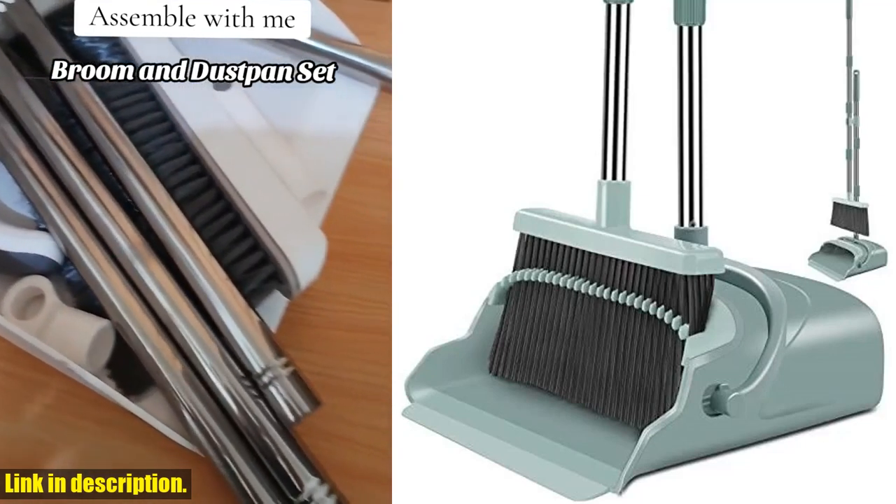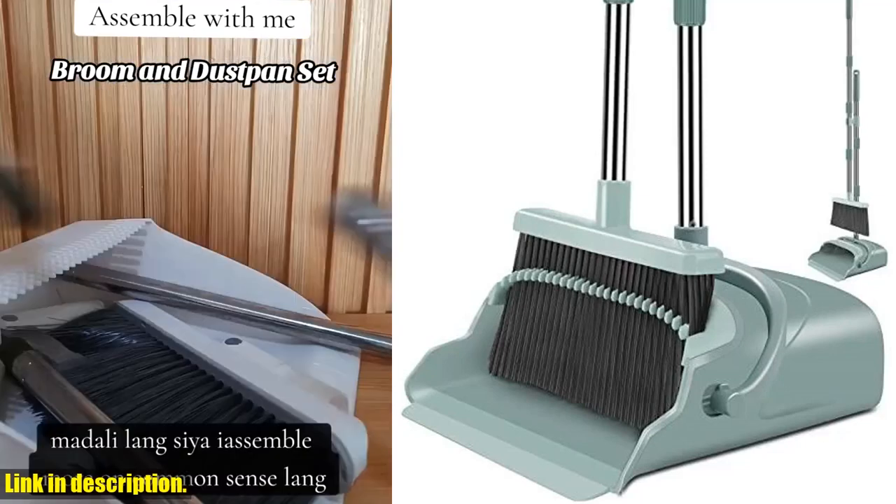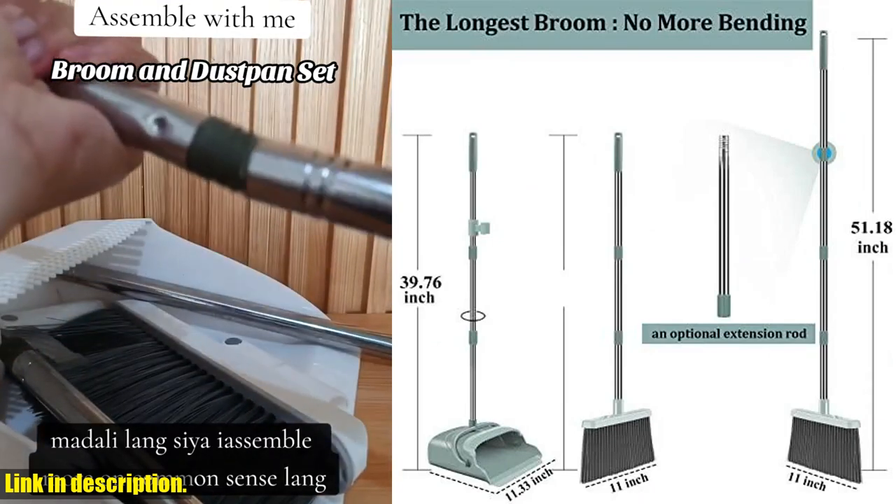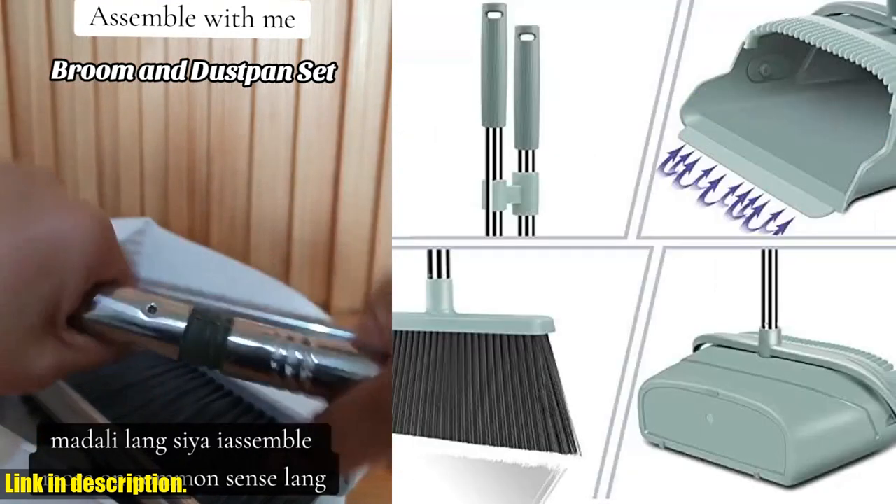Hello everyone and welcome back to our channel. Today we are taking a look at the Kelamei Upgrade Broom and Dustpan Set. This is the perfect cleaning solution for both indoor and outdoor use.